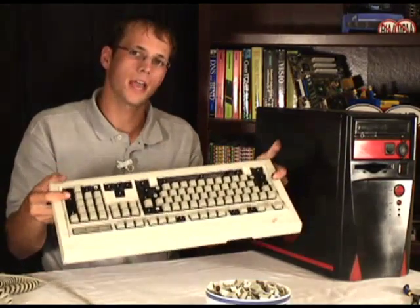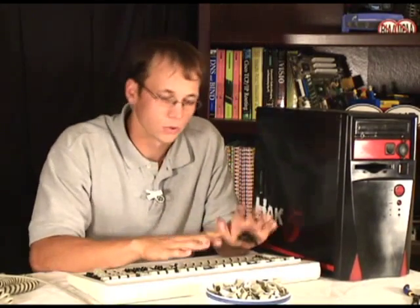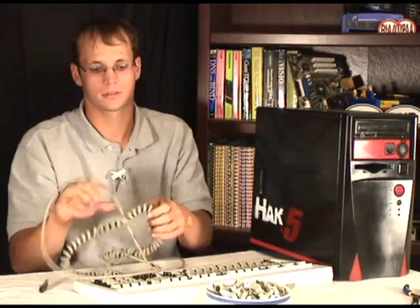What I've got here is an IBM M series keyboard made in 1987. These were great keyboards at the time and they still are, actually. They've got great tactile response — these keys are real springy. Plus the cord for it is eight miles long, detachable, and stretchy.